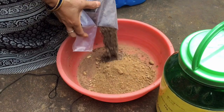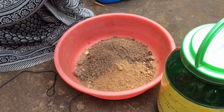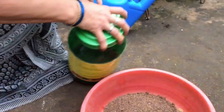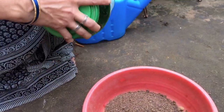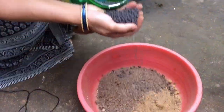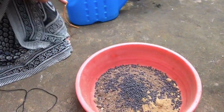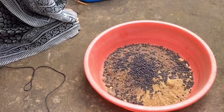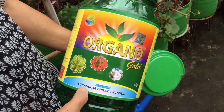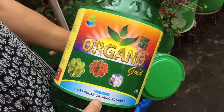I am going to make a bone meal. This is a small amount of water. Organic seaweed.